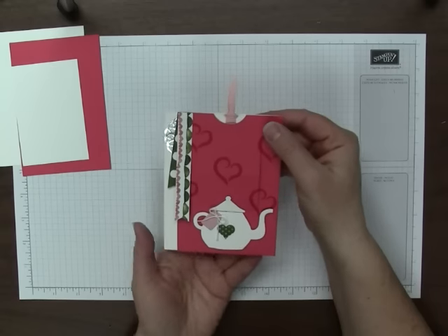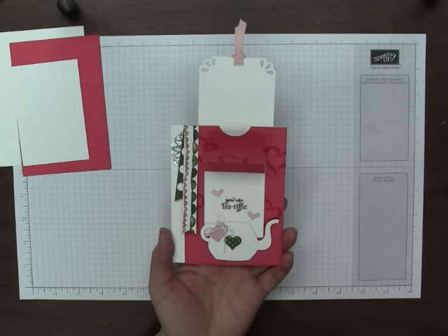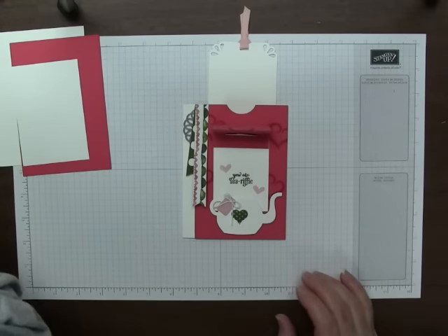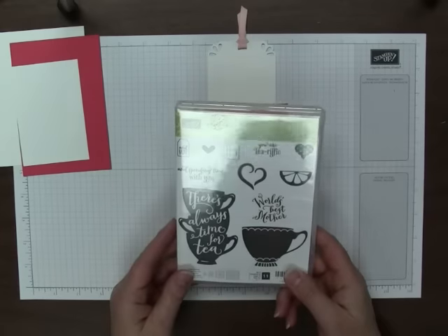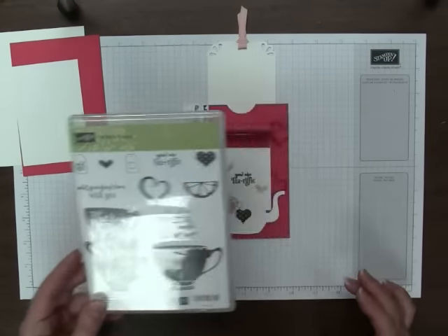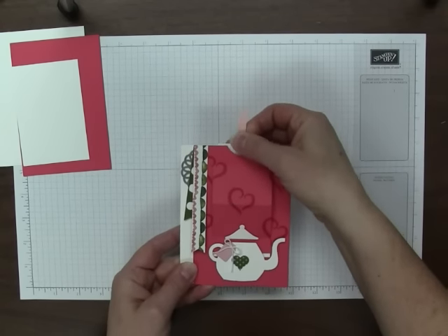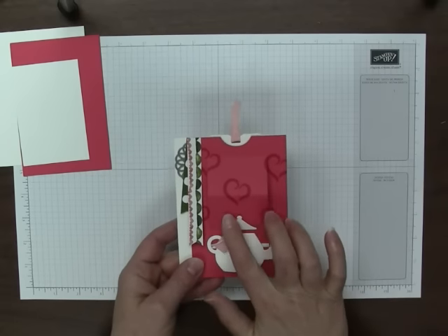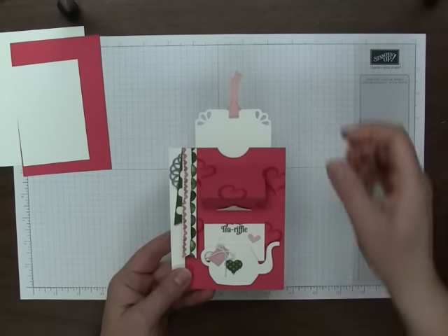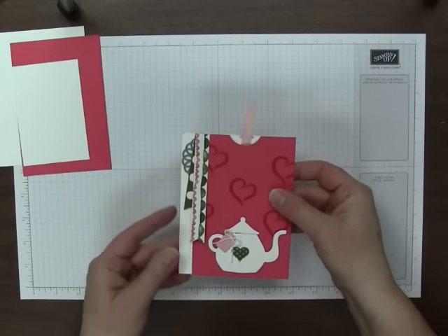Today I have a pop-up slider card and as you pull the tag a panel opens and it reveals the message 'you are terrific.' This is based on the set in our Occasions catalog called A Nice Cuppa, and there are framelits that coordinate with it — I believe they're called Cups and Kettle Framelits. It makes a really nice set, really fun stuff. I saw online that Catherine Carroll had a similar pop-up slider card, so I wanted to case that and came up with this.